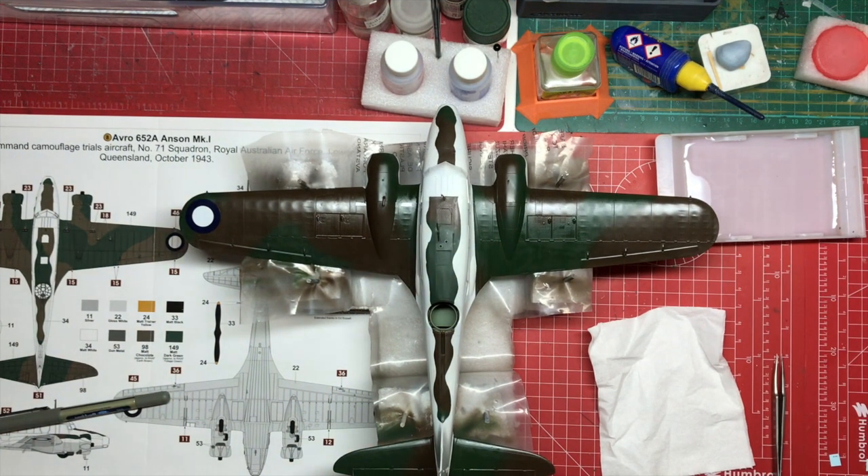Hi everyone, welcome to Model Kit Stuff. A quick build update on the Anson — the full build diary is now launched. There are two episodes currently out, so if you've missed that, do go and have a look for a much more detailed build experience where we take you through every step of building the model.